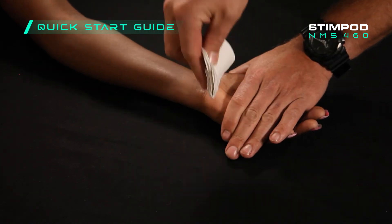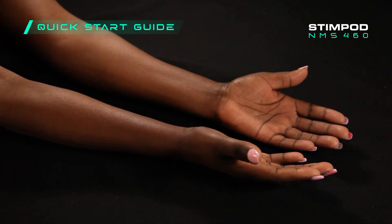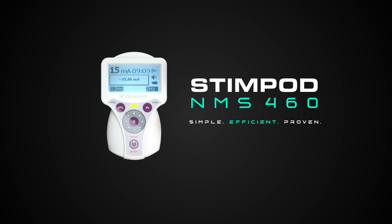Once you have completed the treatment, wipe the treatment area clean of any remaining conductive gel. You may also detach the clip and remove the reference electrode. For any more information on how to most effectively use the StimPod, visit algamed.com. StimPod — simple, efficient, and proven success with chronic and neuropathic pain treatment.